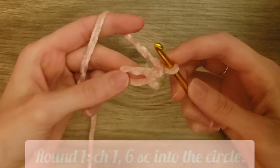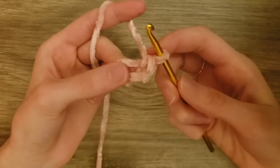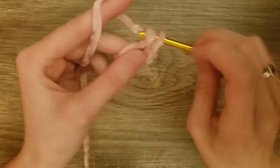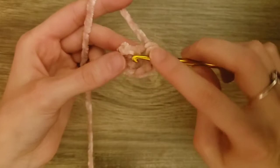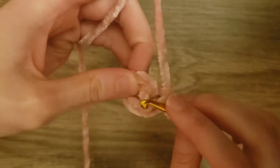We're going to chain one and then do six single crochets into the magic circle. To do a single crochet, you go into the circle, then yarn over and pull through, and yarn over and pull through both loops on your crochet hook. We'll do six single crochets all the way around. After that, we will slip stitch to the first single crochet — not the chain, but the single crochet.